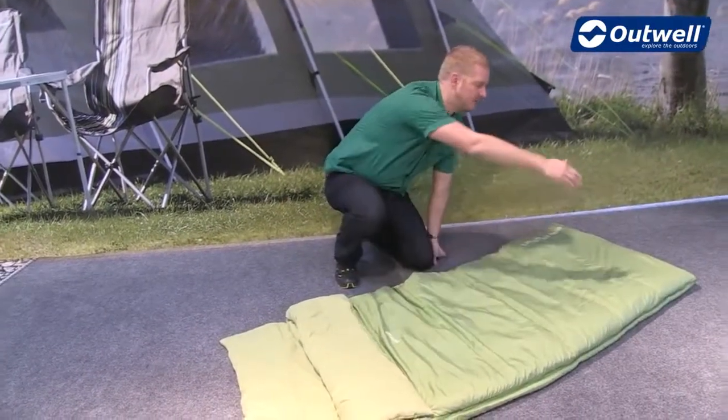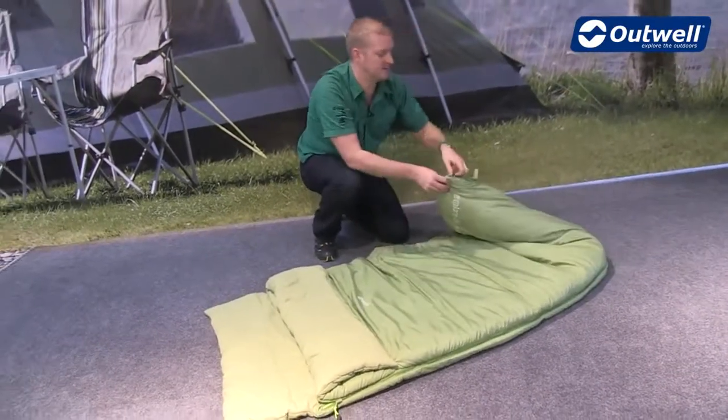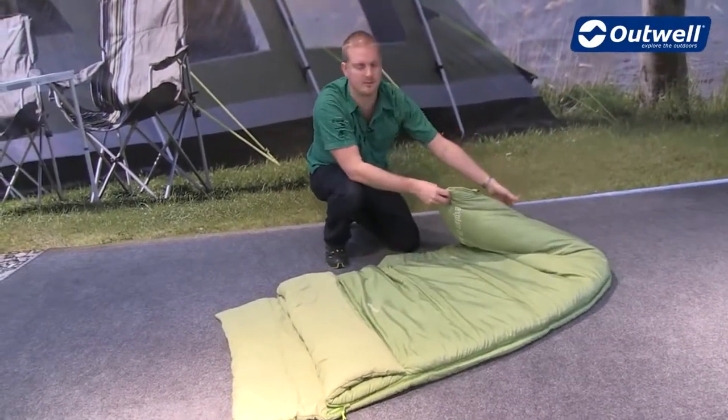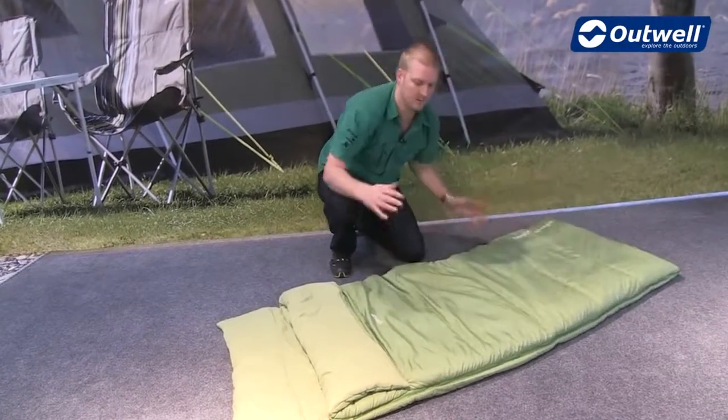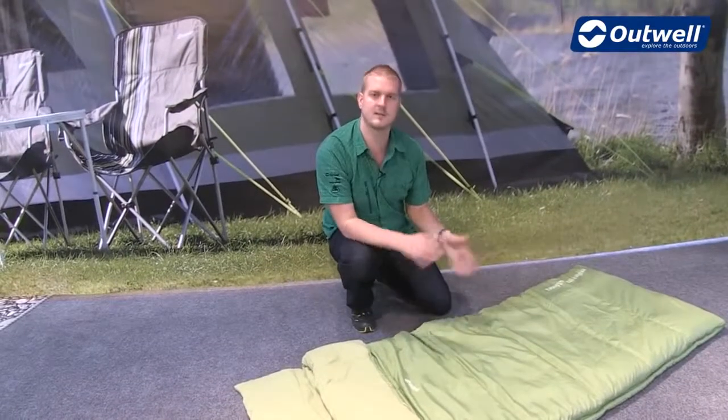We have an L-shaped zip which runs all the way around one side and down the bottom of the bag. It has a zip puller on the bottom so it can be opened up to create some ventilation. With it being L-shaped, we can also open the whole bag up to create a blanket style as well.